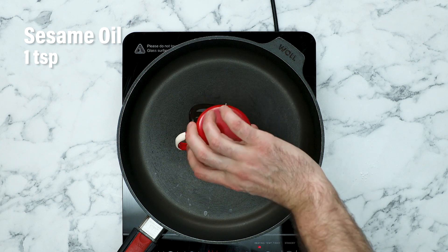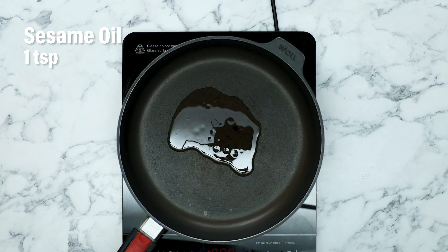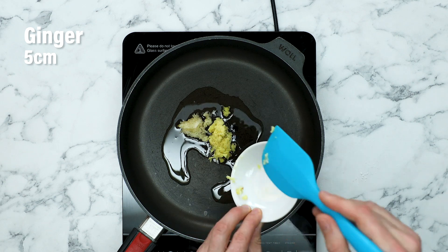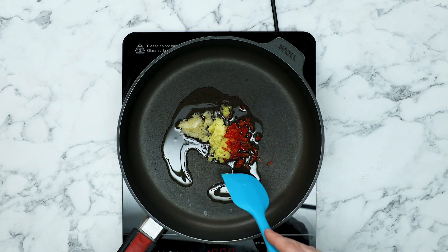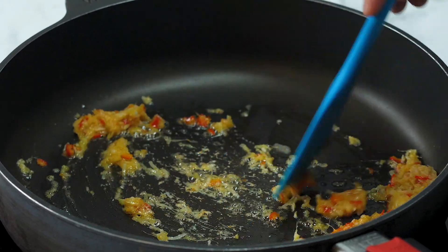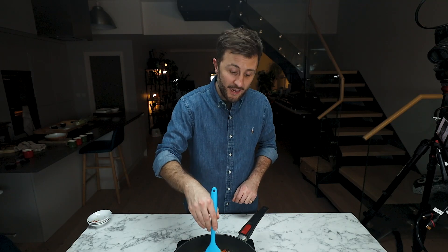The tofu is in the oven and now's a prime time to start making our really delicious sticky sauce. First up, toasted sesame oil — we're going to let that warm through and then hit it with some aromatics: garlic, ginger, and some chilli. Stir all three together for around about one minute. This room is going to smell amazing.